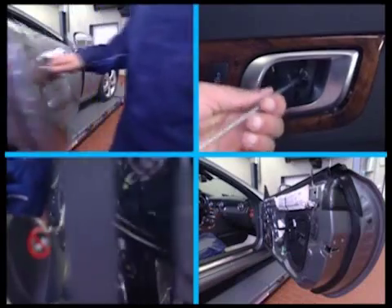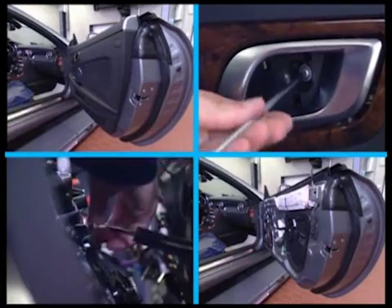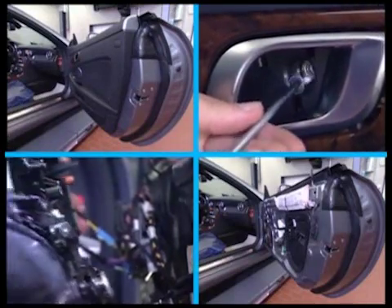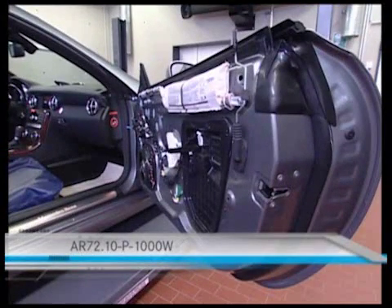In the new SLK, replace the mirrors. But first, remove the door panel. You've already seen how this goes in the program, SLK R172, removal of the door panel. For more information, see the VIS document on screen.